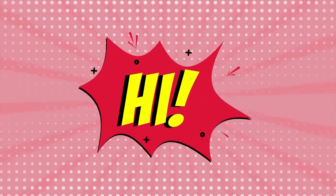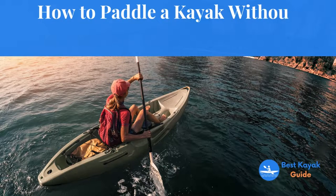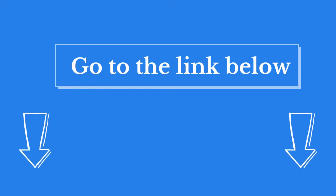Hi there! Welcome to our Best Kayak Guide channel. In this video, we are looking at the topic: how to paddle a kayak without getting wet. We highly recommend you read the full in-depth blog post by going to the link below. So, let's dive in.